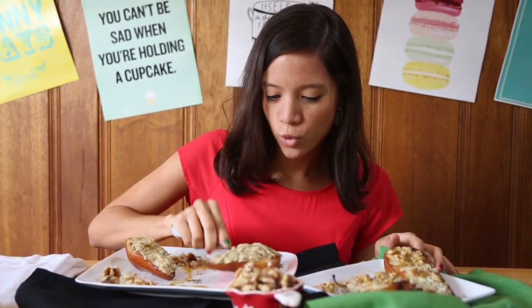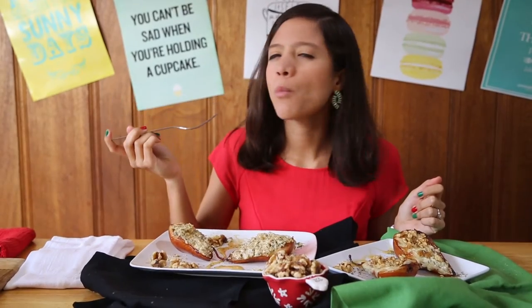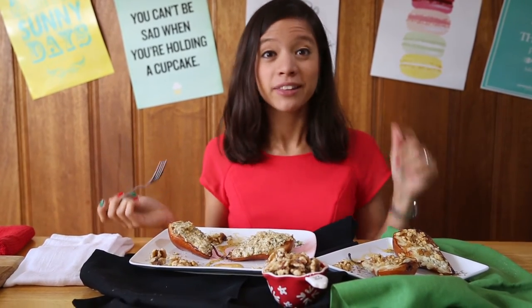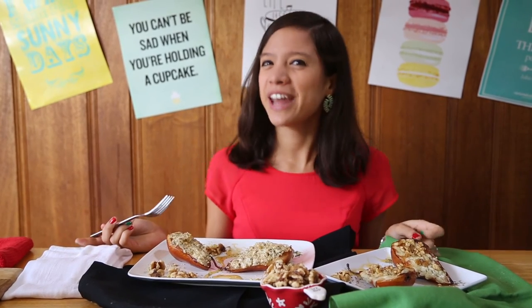Mmmm. Who knew delicious pears could be savory? Let me know your feedback in the comments below. Hope you enjoy your holidays and see you on the next La Cuquette.